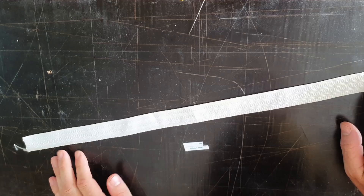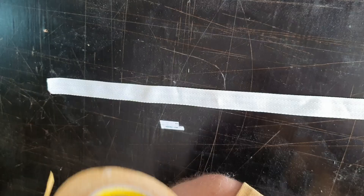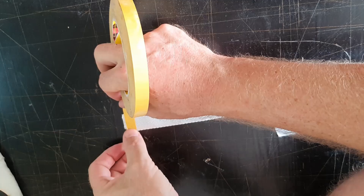We've cut a length of ribbing, it's about 50cm long. I'm just going to burn the end of the webbing so it doesn't fray. Then apply a piece of seam tape — double sided tape — on the end.